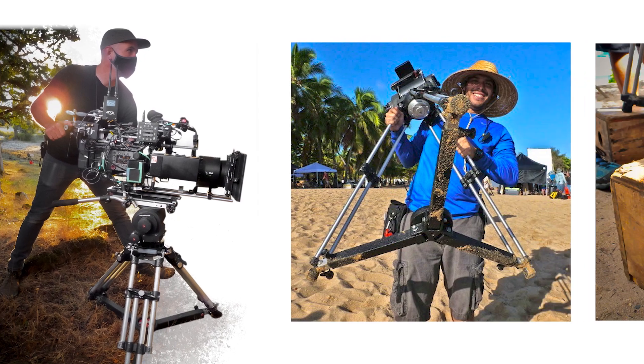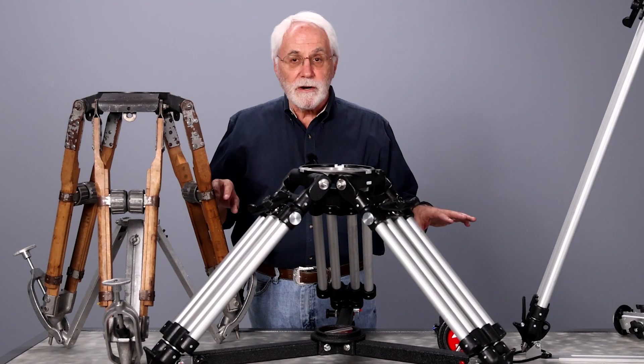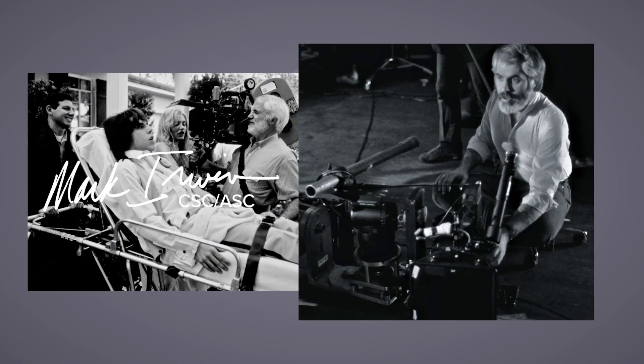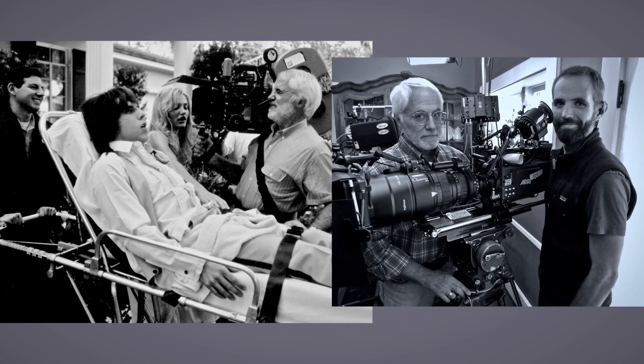We've done it with cars, with lights, with grip equipment, with camera bodies — and there's no reason why a spreader can't evolve as well. My name is Mark Irwin, CSC, ASC, Director of Photography in Hollywood, coming to you from Matthew Studio Equipment and the 3i spreader. Finally, a better way to stand on your own three feet.